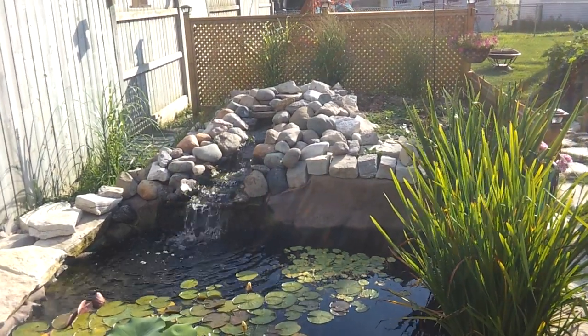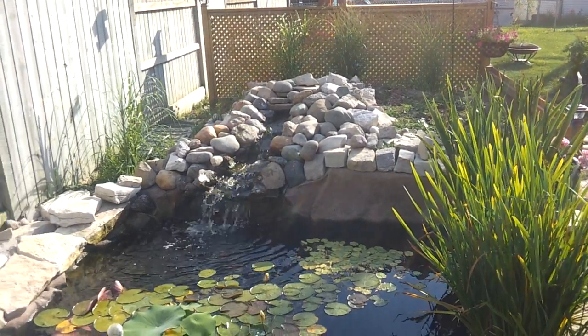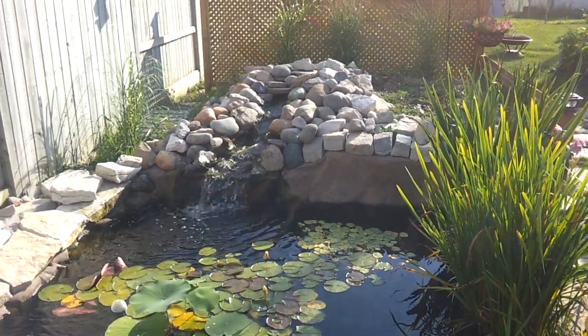There is the waterfall, and that is fed by a 55-gallon drum buried in the ground three-quarters of the way, connected by a two-inch pipe, and filled with bird netting — just a plastic polypropylene bird netting.